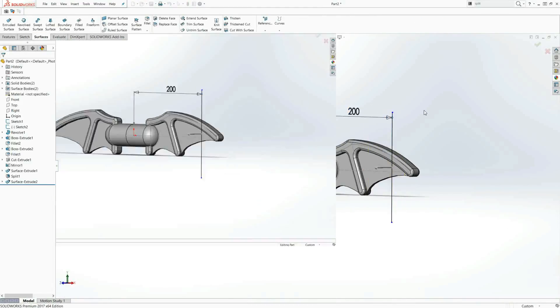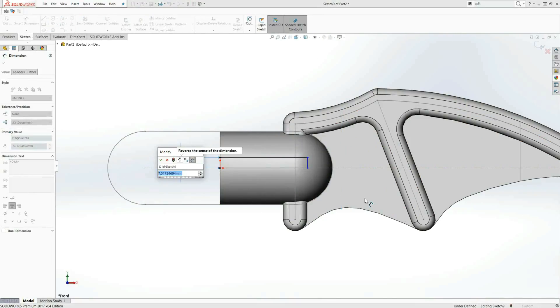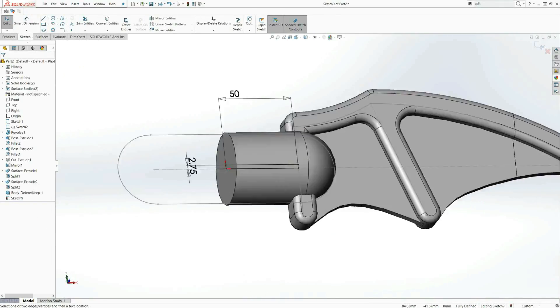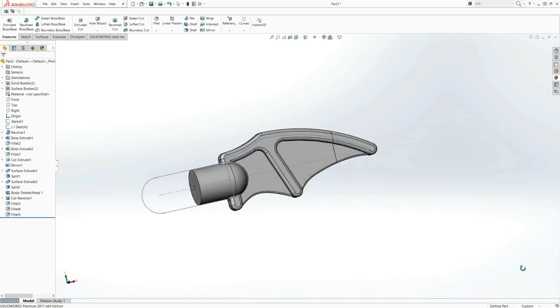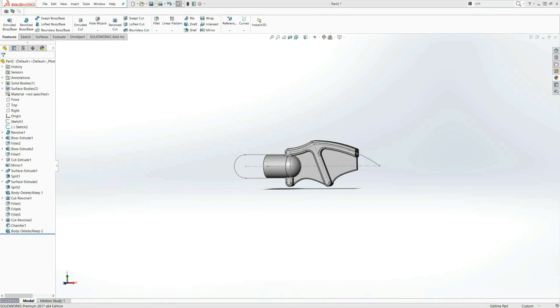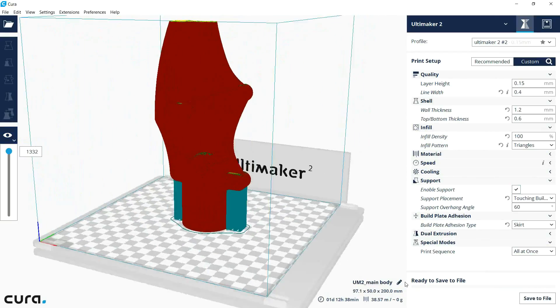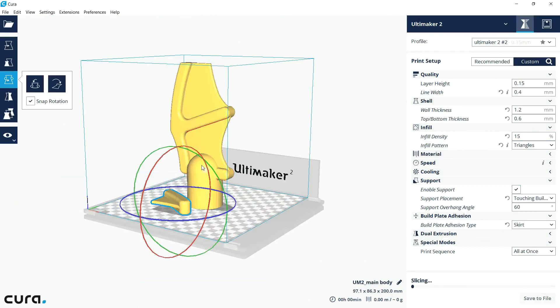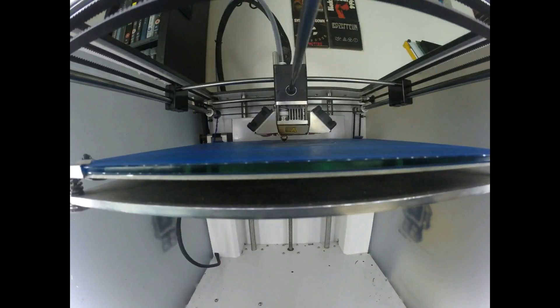Once I got the shape I was happy with, I decided to split it up for printing into four pieces: the two main bodies and then the two tips. I then revolved a little cylinder hole in it just to put a plastic rod in, just to keep it together and make it slightly stronger. I sliced these in the new Cura using some basic slice settings and printed them.